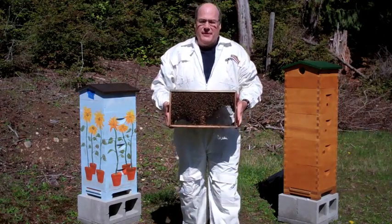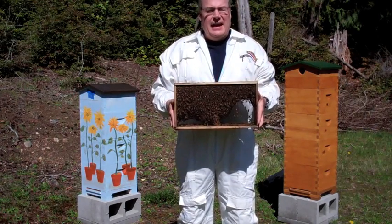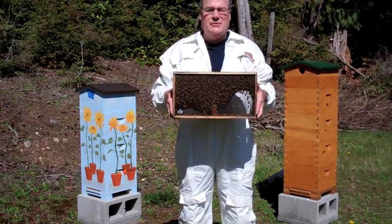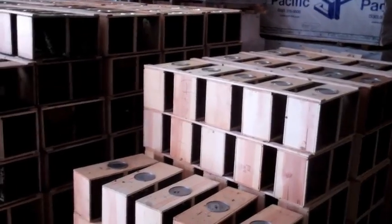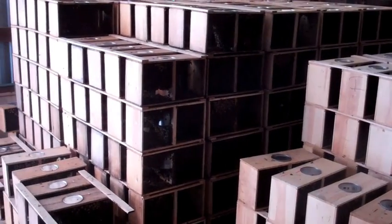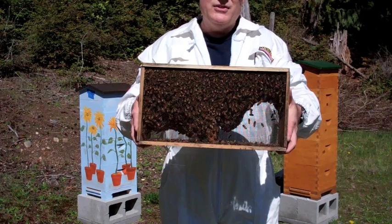I promised you yesterday on my Facebook post that I would show you what 10,000 bees look like — actually, I think I promised 20,000 bees. This box is three pounds of bees, which is about 10,000 bees. Steadman, the people that we got the bees from, went down to California over this past week and bought 575 of these three-pound packages back.